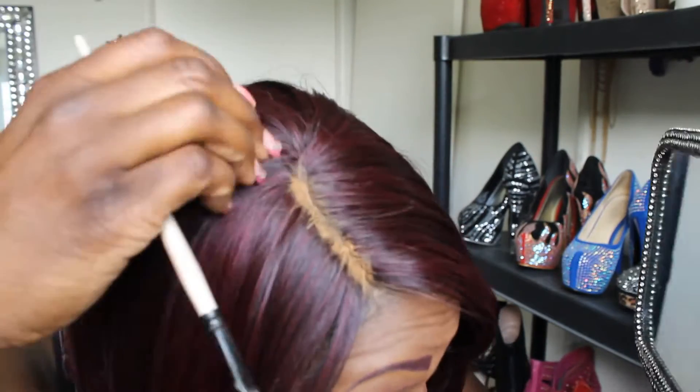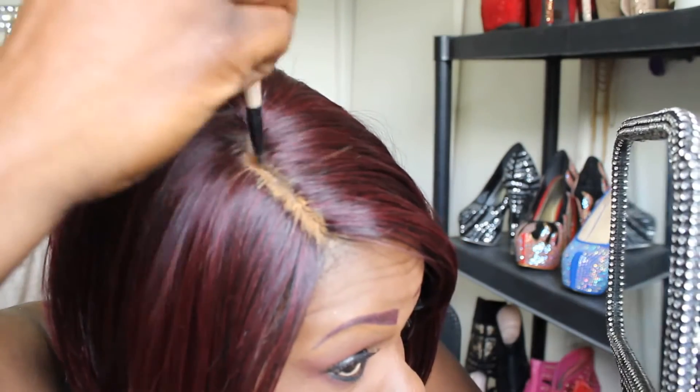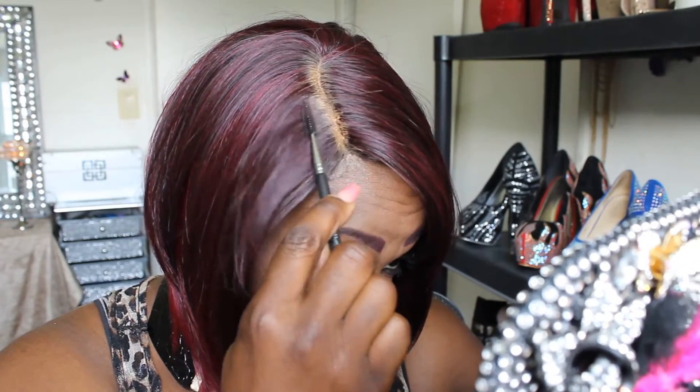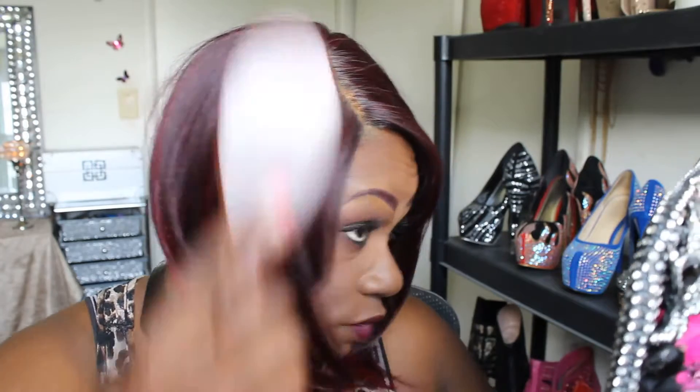If for some reason you think the part looks too wide or whatever, you can take a brush and just blend that in a little bit so it's not so pronounced. Brush it back down and it'll look like it grew out of your scalp. With the hair up like that, of course you'd be fighting it all day, so take the brush and brush it all down. This is such a pretty wig and it's so light.